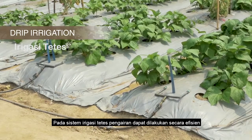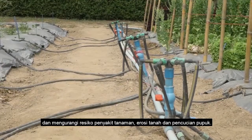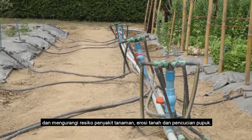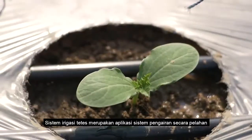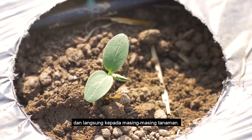Drip irrigation provides efficient use of water and reduces disease pressures, soil erosion, and leaching of fertilizer. Drip irrigation is a slow application of water directly to each plant.